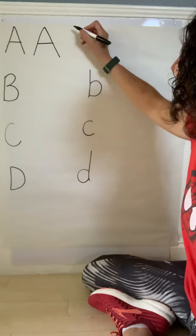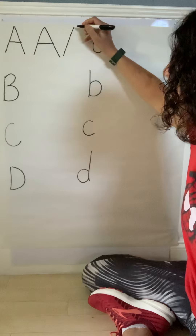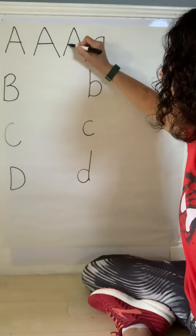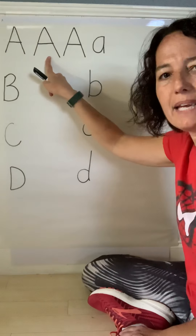Let's do one more of those. Start at the top, do a slant to the bottom, start at the top, a slant to the bottom, and join our slants together with a straight line. That's your uppercase A.